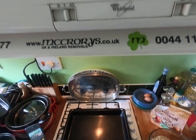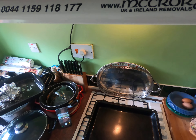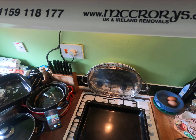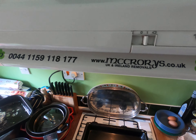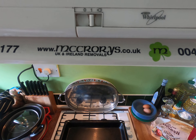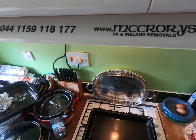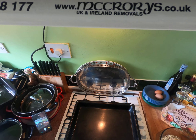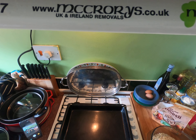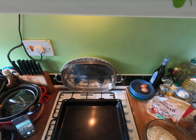The ingredients, the temperatures, and the times will be given on the website — and that's the website there: www.macrorys.co.uk. If you go onto the Macrorys website and click on blogs, you'll see the recipe for porridge bread.